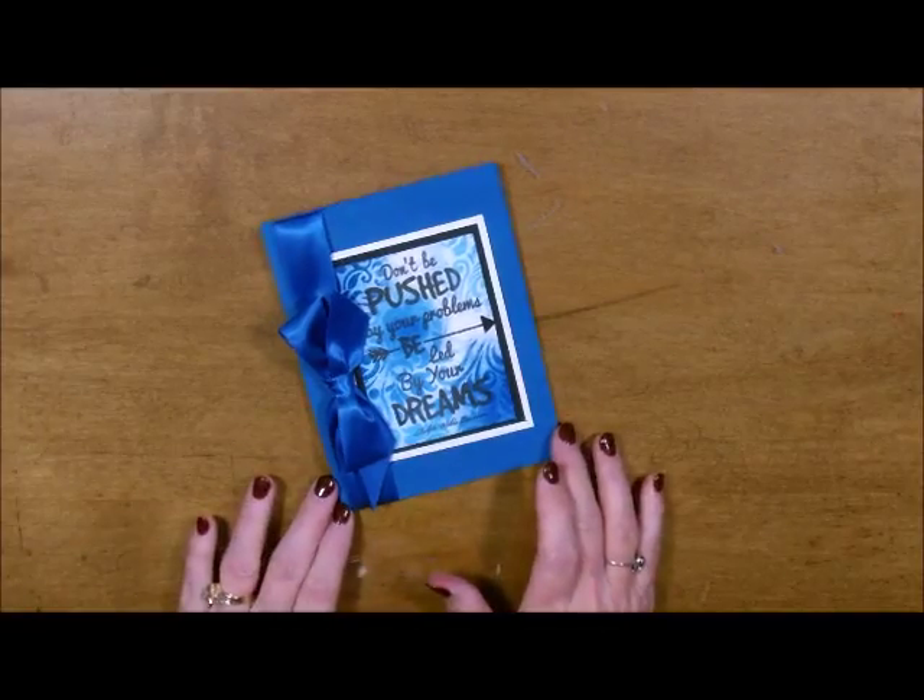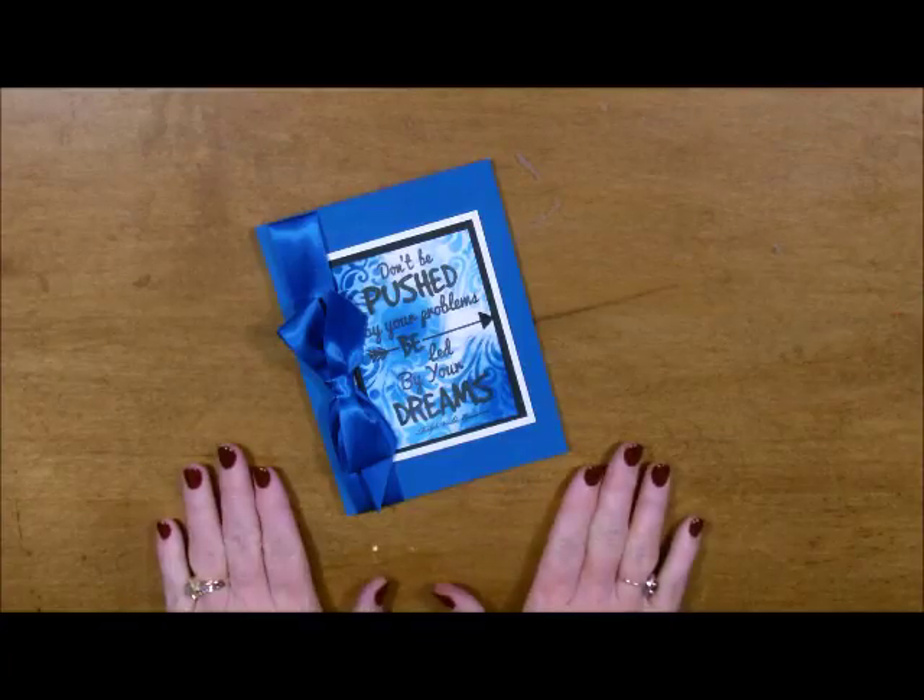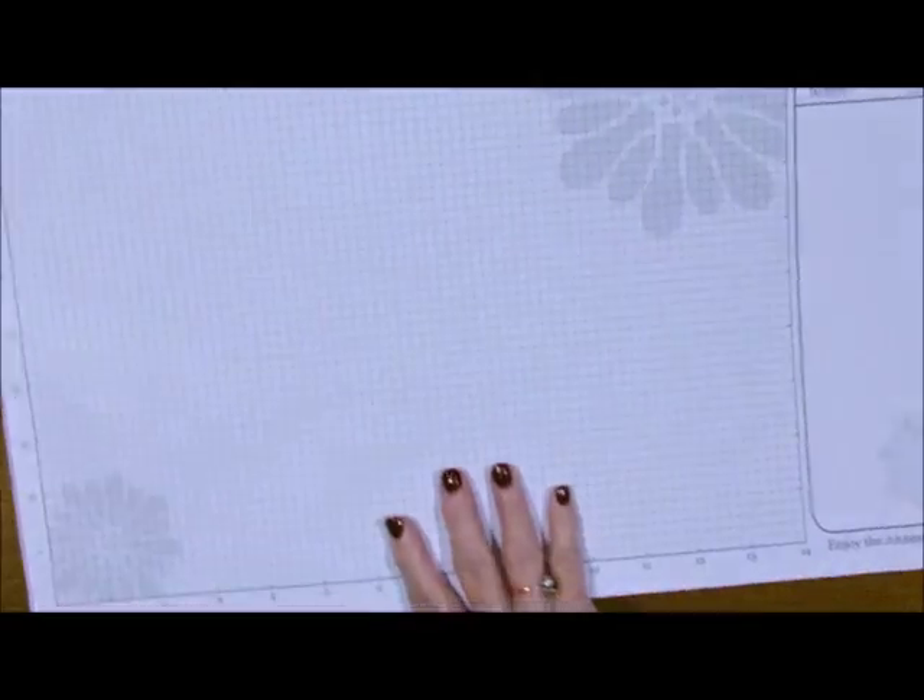Howdy ho, stampers! Deb Valder here, your Fun Stampers Journey coach. Today I'm going to show you how to do a Poppin' Pastels card. We are going to use our new Pan Pastels and some clear pigment ink and we are going to make this beautiful card. So simple, so easy, so fast. What we're going to do is bring in our grid sheet and I'll tell you what we have as far as stamps.